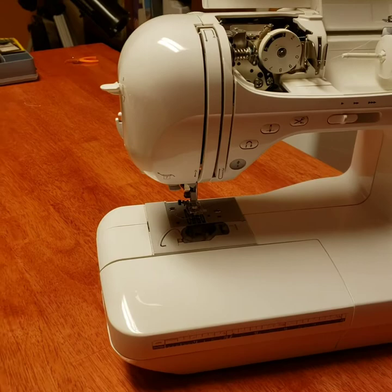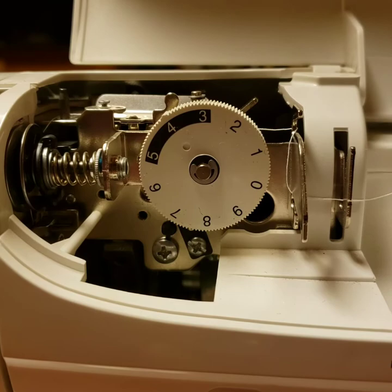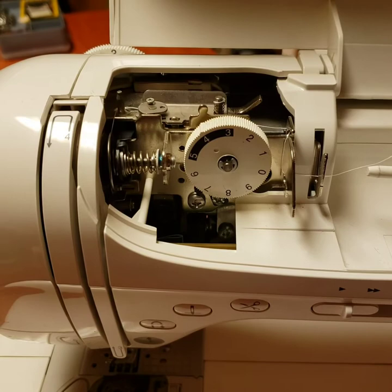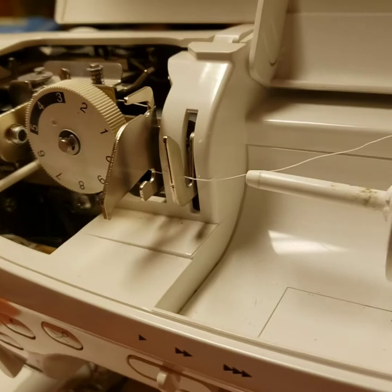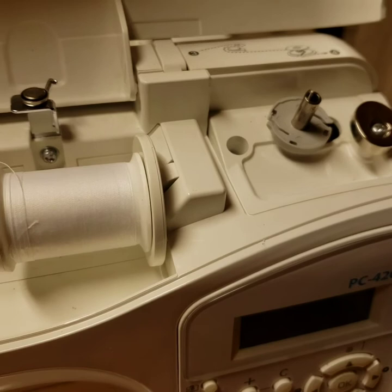I'll show you the inside first. When I got this one I realized I didn't have a thread guide cover — I believe that's what it's called. This is a secondhand sewing machine I got for really cheap, and I've been using it without the cover. I don't think it's a critical piece; it's something to help guide the thread. First I want to show you the threading from the spool, then the tension piece, and then where the bobbin goes.